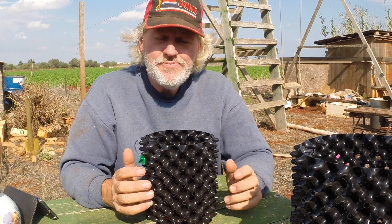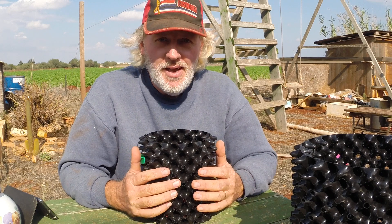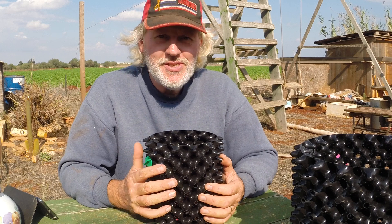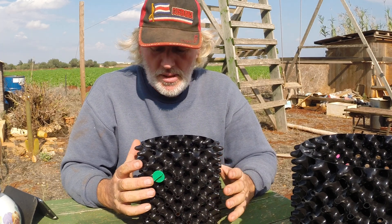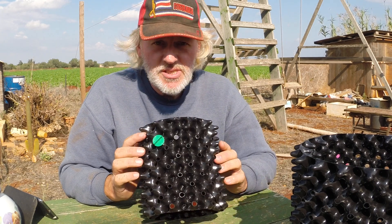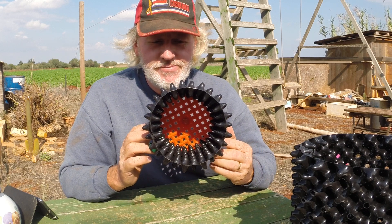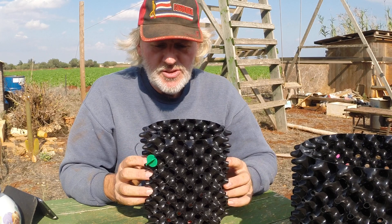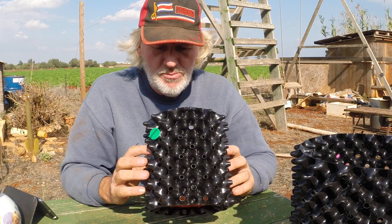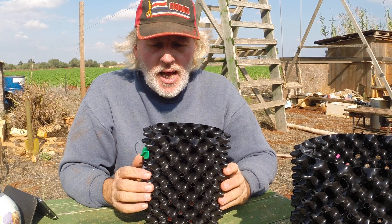Good morning, it's Friday the 31st of October and I'm very excited because I've got in front of me a sample of a revolutionary type of plant pot. As you can see, it is very different. This is called the air pot and it's from a company called the Caledonian Tree Company up in Scotland. I've just been sent these two samples not half an hour ago, so this is hot off the press.